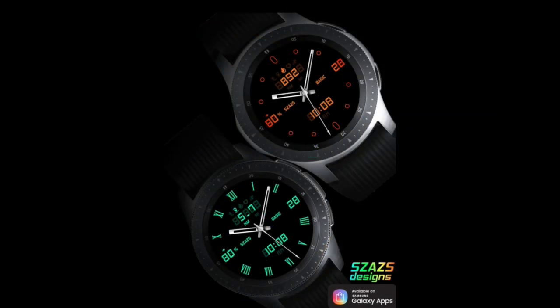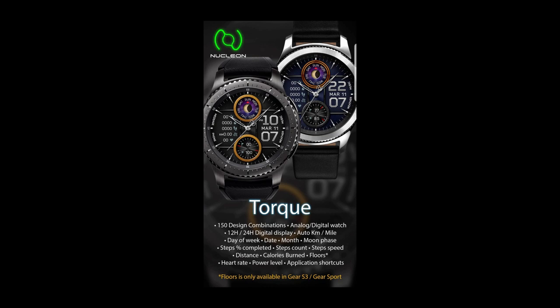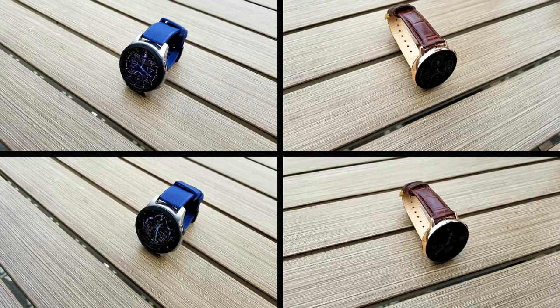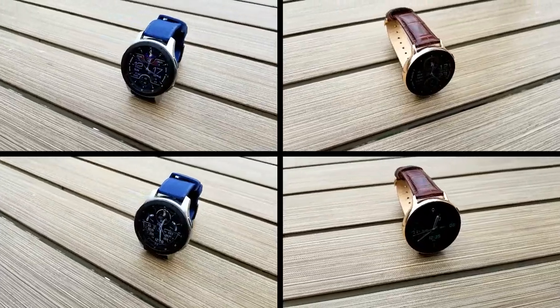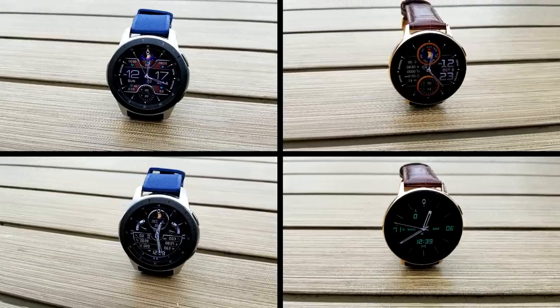That's a quick recap of these four faces you can pick up for free from these two very popular developers. Stay tuned for next week, because we have some fabulous watch faces to give away again from our friends at Bellazi, Matteo Dini, and Andrea Pascalo, to name just a few.